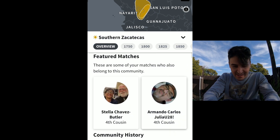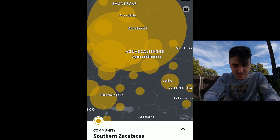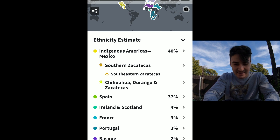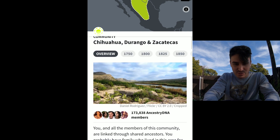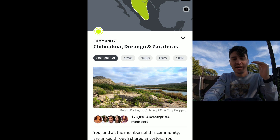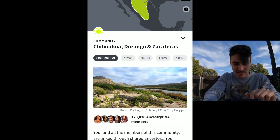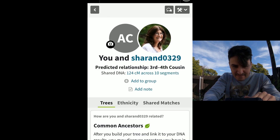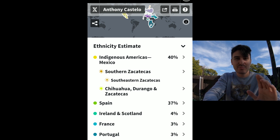All right, fourth cousins — that's a lot, that's really cool. And then we also have Chihuahua and Durango. So that would be the more top end of Mexico reaching into Texas and New Mexico. Looks like I have a first cousin — there's my aunt, my grandfather's sister, Helen. There she is. And then I have a third cousin. I'm not exactly sure who that is — they don't look familiar, but they're predicted my third or fourth cousin, which is interesting. So 40% indigenous Americas, primarily in Mexico.